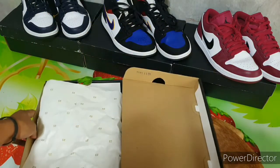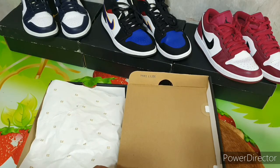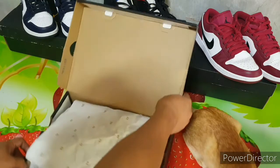Let me check the serial number on the side here, to make sure that these shoes are legit and not bought from shady stores.